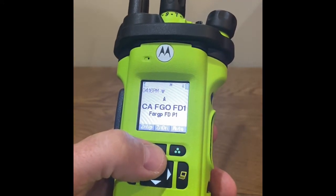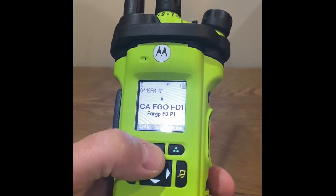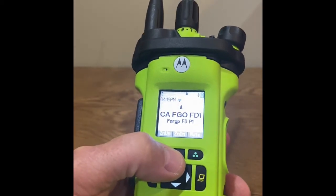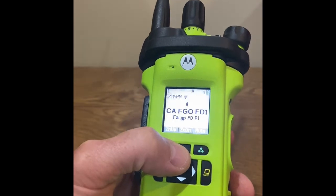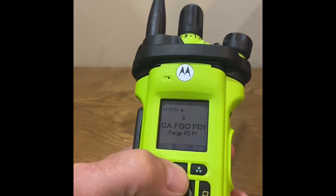At the next power cycle, the radio will automatically upgrade the radio programming. The process takes less than 10 seconds and the radio will restart.